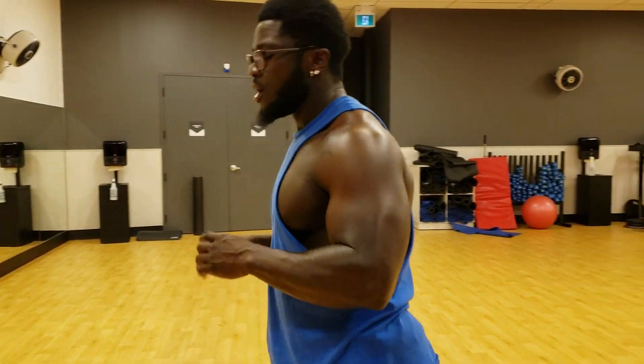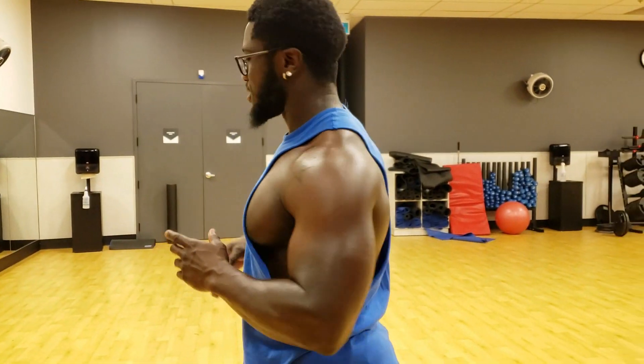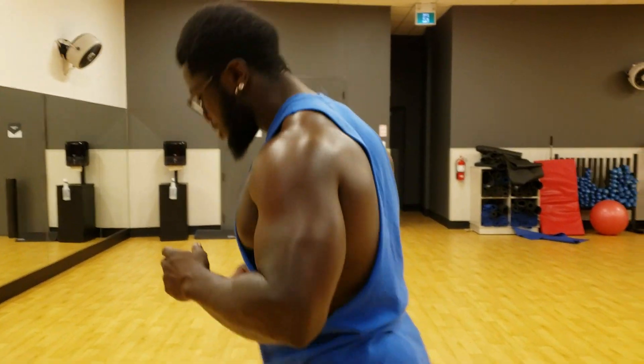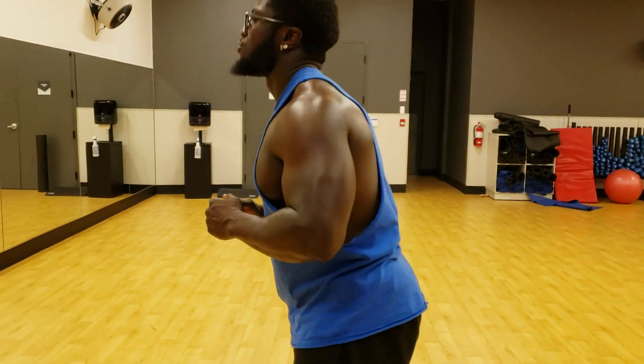Next workout — we're going to run in place for 30 seconds. Okay guys, count of three: one, two, three.